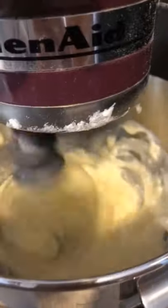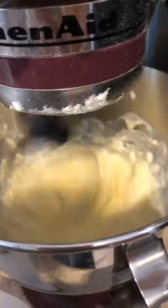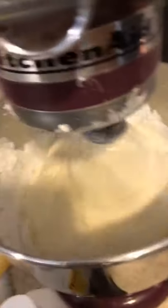First you're gonna place your four sticks of unsalted butter in your mixer and beat it until it's all smooth. Then you're gonna slowly add your powdered sugar one cup at a time, and add a little bit of whipping cream. You're gonna keep doing that until all your powdered sugar is done, and mix it until it's all combined and fluffy.